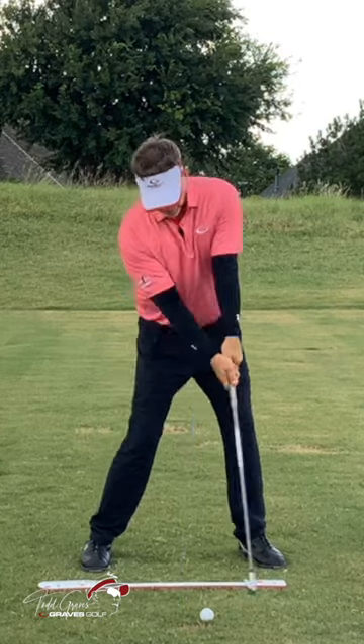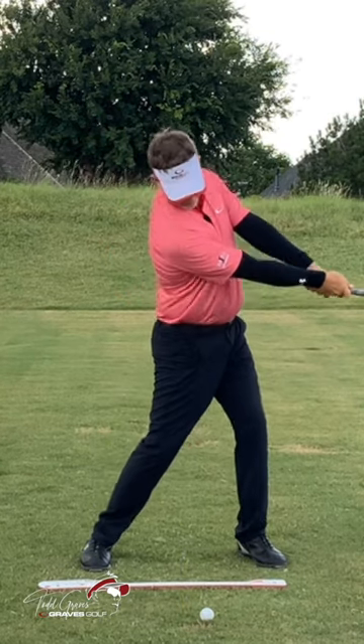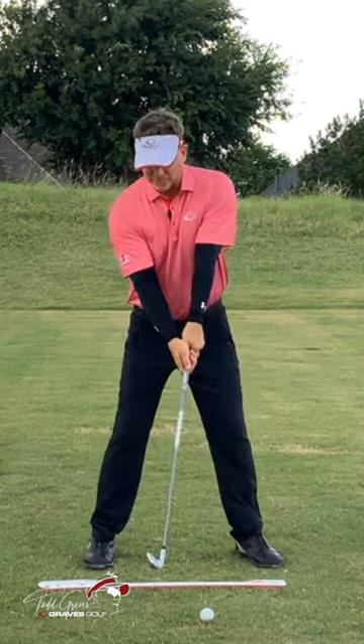This position here feels the same as that position there — I'm just turning. See the face? It gets what people call release. You could say that this relationship is staying the same from here.